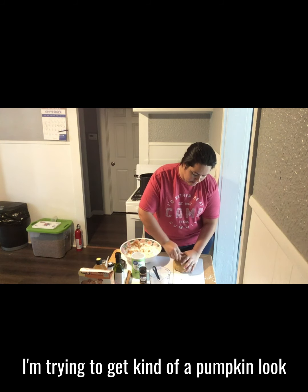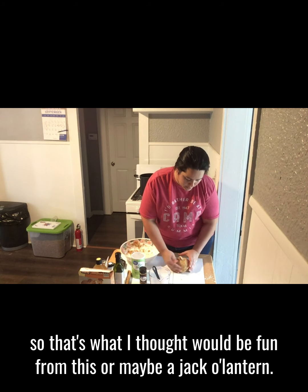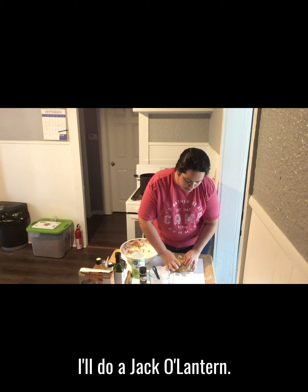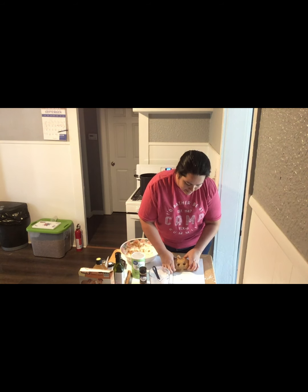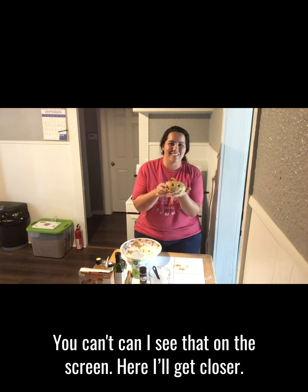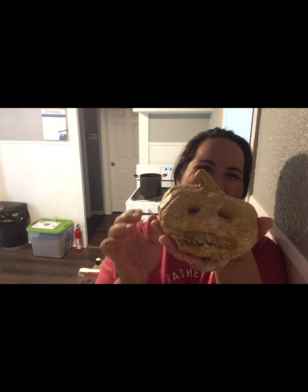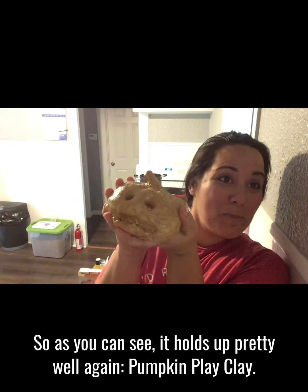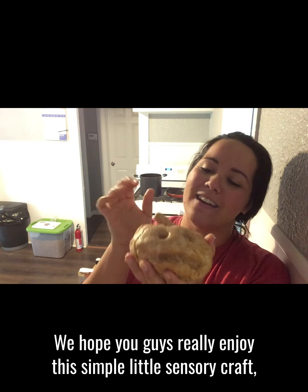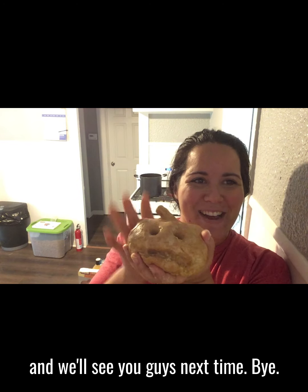I'm trying to get kind of a pumpkin look, because that's what I thought would be fun — or maybe a jack-o-lantern. I'll do a jack-o-lantern. It's fun for all ages! You can kind of see that on the screen — I'll get closer. As you can see, it holds up pretty well. Pumpkin play clay — we hope you guys really enjoy this simple little sensory craft. We'll see you guys next time. Bye!